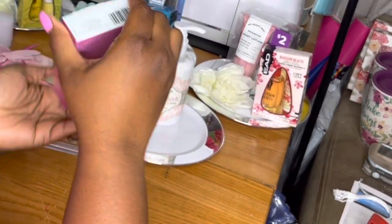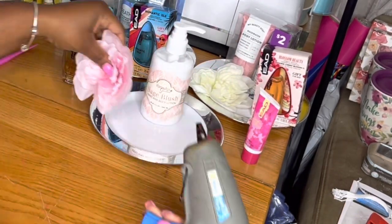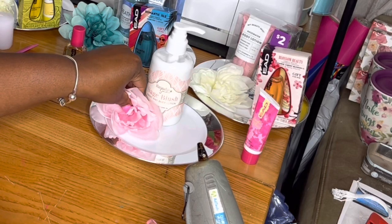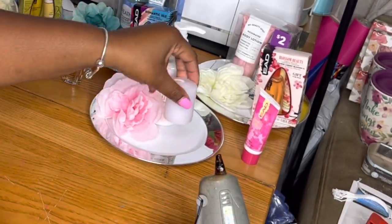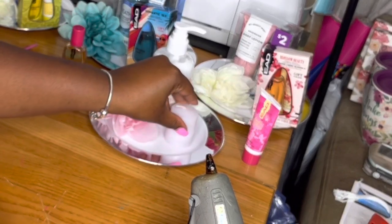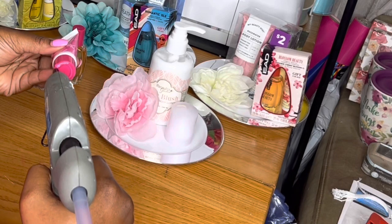I'm hot gluing the lotion to the salad plate, and then I'm hot gluing the flower in place where I want it to stay, and also the candle. Be careful because the bottom of the candle is going to melt a little bit if you put it directly on there. A good tip would be to put a sticker underneath or something like that.